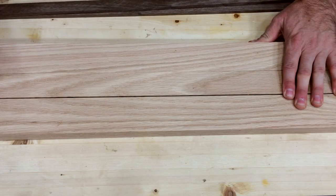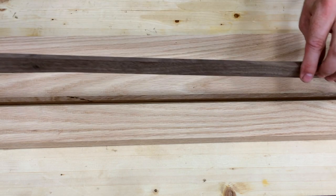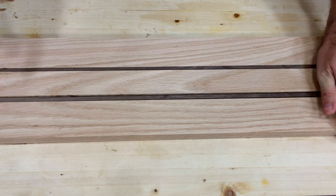Now, you might be asking yourself, why would I cut a two inch piece on the table saw, then switch the fence to one and a half inches, and then back to two inches for the same board? That's because I want a continuous grain running throughout the board, only to be interrupted by these splines here. If I would have cut both two inch pieces at the same time and then the one and a half inch piece, I wouldn't have the continuous grain pattern that I have going on right here.